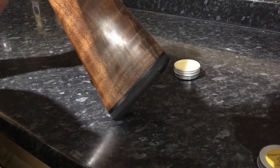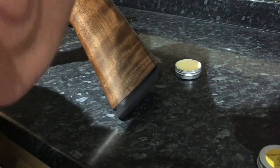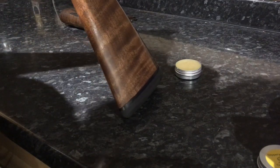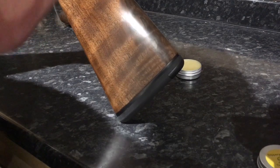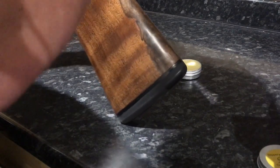If you've never applied any finish to your gun before, it's probably worth noting to avoid the checkering as best you can. As soon as you start getting anything in there, it's an absolute pig to get it back out. And don't put too much on either — a little bit goes quite a long way.